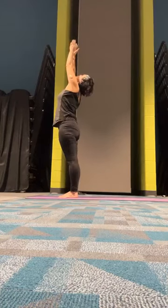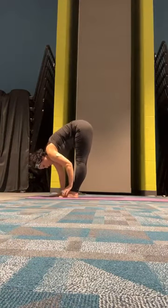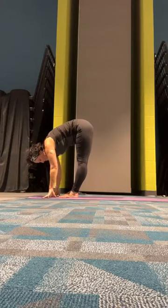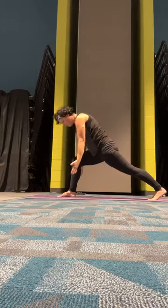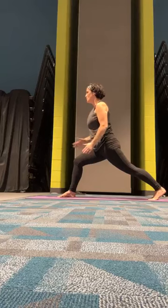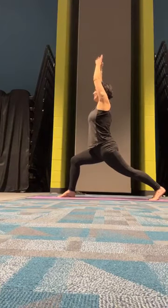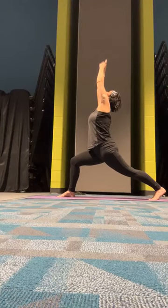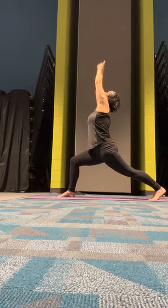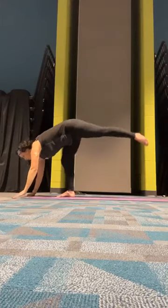Inhale up. Exhale, forward fold. When we step back this time we're going to go up into a high lunge, so take that into consideration when you think about how far you put your feet. Take a big step back into high lunge. Both feet are facing front — no feet are turned out — our hips are square to the front of our mat. We can raise those hands when we're ready and look up. We're going to go ahead and bring both hands towards the mat as we push off of our back leg and lift it up.